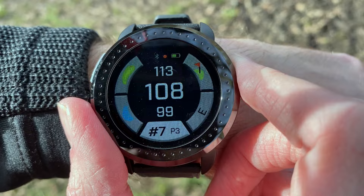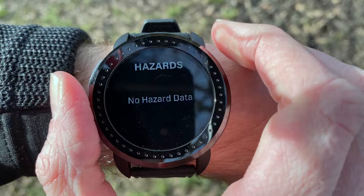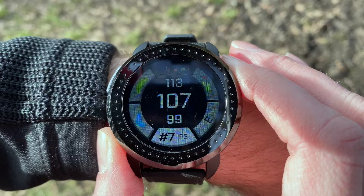I mentioned the hazards — if you press the left-hand button it gives you a display of all the hazards on the hole. However, it's showing no hazard data for this hole, even though you can clearly see there are three bunkers protecting the green. I found that happens a few times on different courses where I've tested this watch, so you just have to be a little bit careful. Once you've finished the hole, you can enter your score.